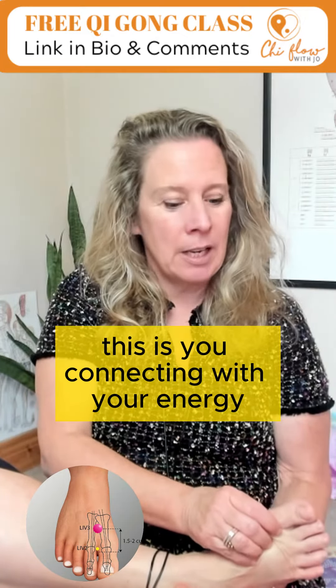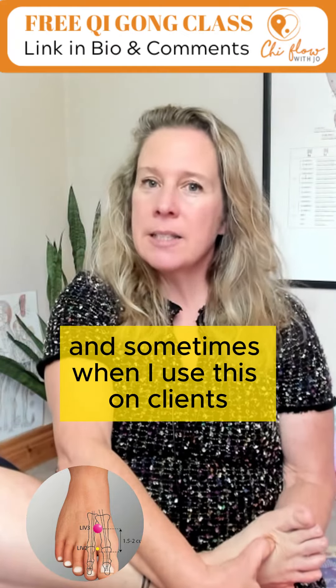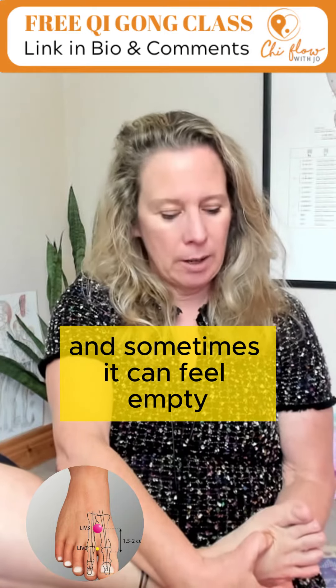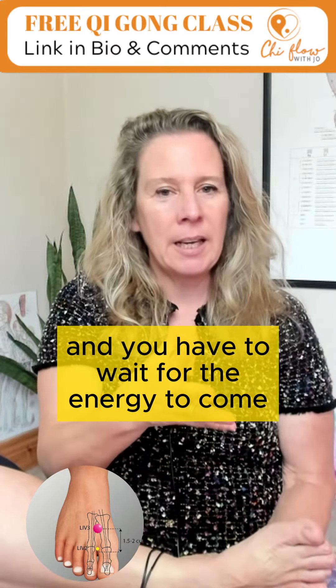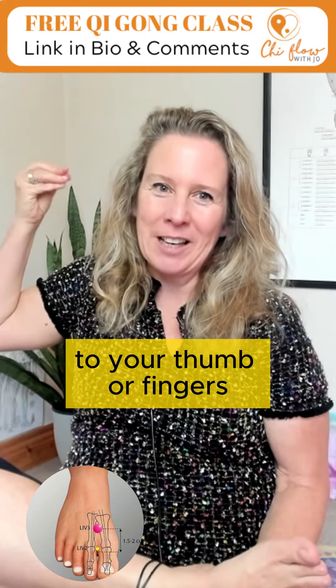This isn't just a button — this is you connecting with your energy. Sometimes when I use this on clients it can feel like a block of wood, and sometimes it can feel empty and you have to wait for the energy to come to your thumb or fingers.